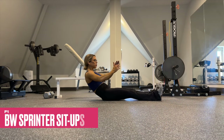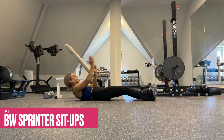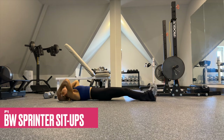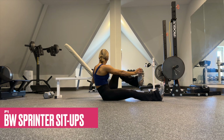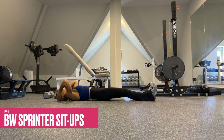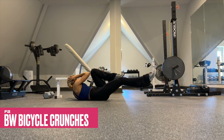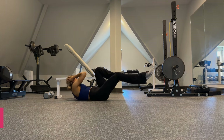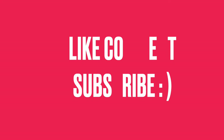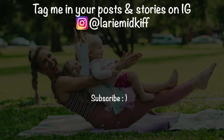Our final superset is one of my favorite ab drop sets. Bodyweight sprinter sit-ups: really focus on twisting from the thoracic spine at the top and control it — don't flop down at the bottom. After this set, try not to rest and immediately take it to bodyweight bicycle crunches — again, don't just touch the elbow to the knee, really think about twisting from the thoracic spine. After two sets we are done, my friends — nice work. Four weeks, let's do it, and then we've got month four. Let me know if you have any questions below — always here for you. You rock!